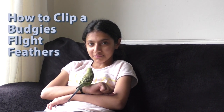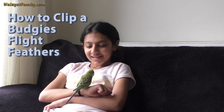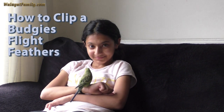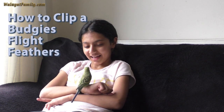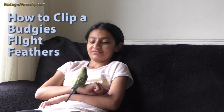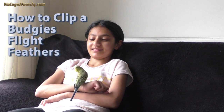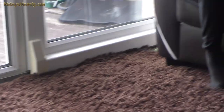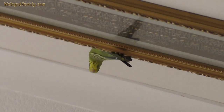Today we're going to clip our budgie's wings so that it doesn't fly away. That's the second time it's done that. I think it's going to fly. That's why you need to clip the budgie's wings.